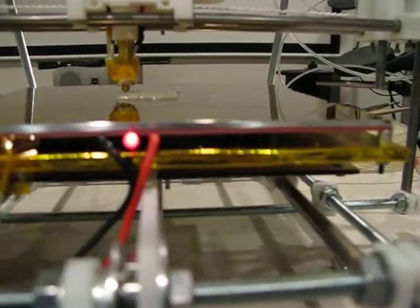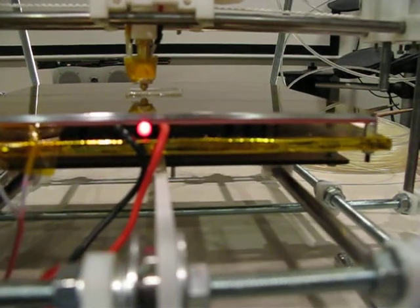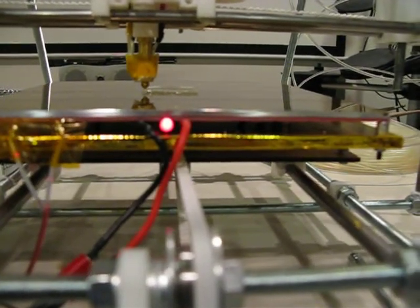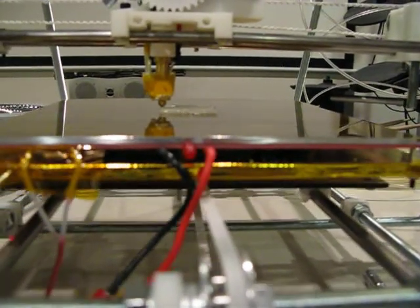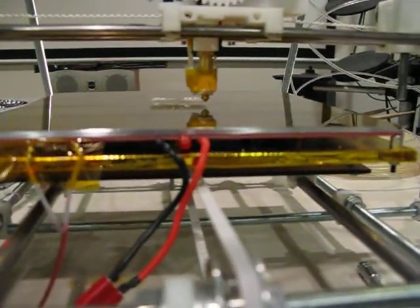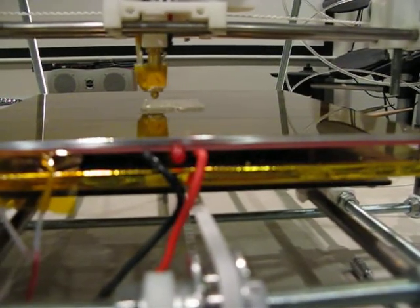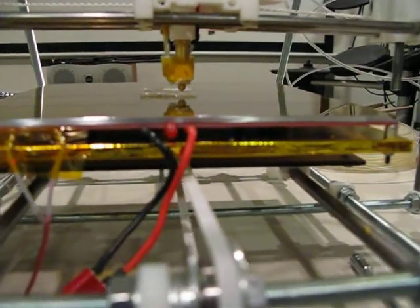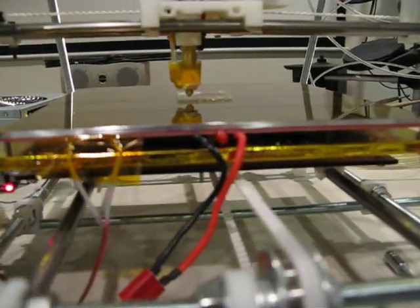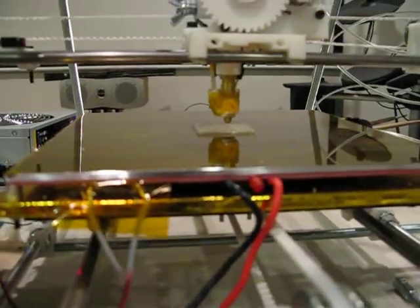The heat bed gets up to 110 degrees centigrade for ABS and about 60 degrees centigrade for PLA — polylactic acid — which is the plastic I'm currently printing with.